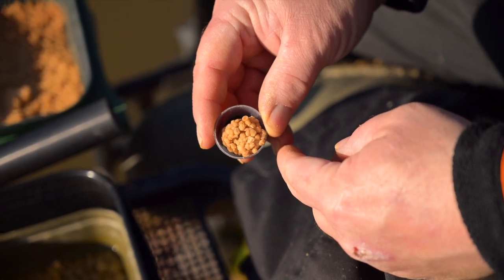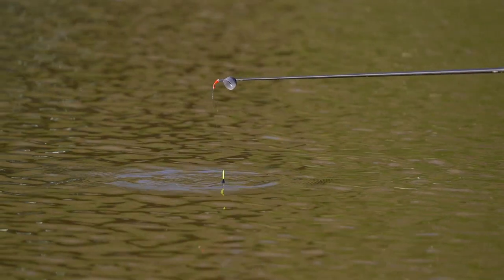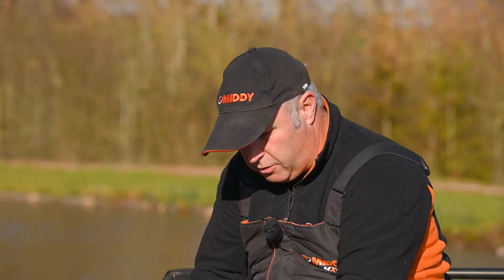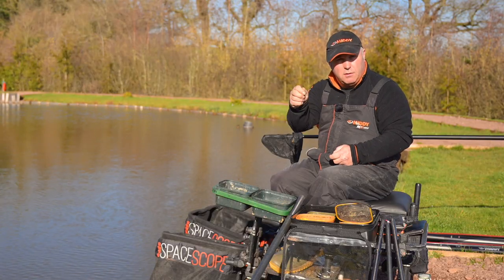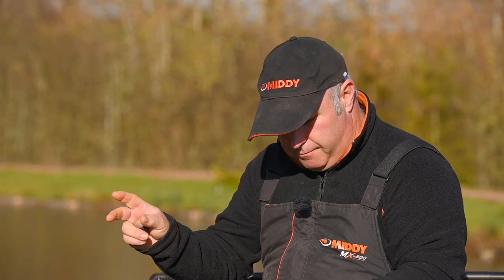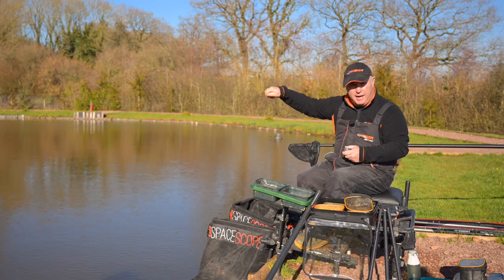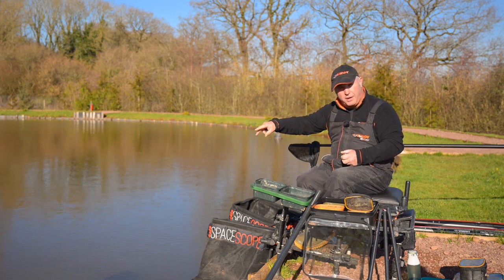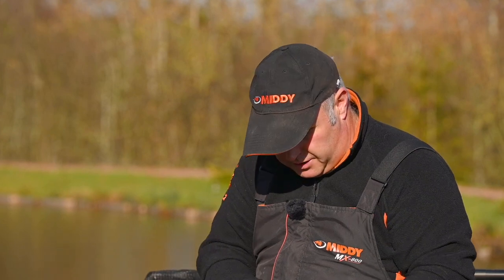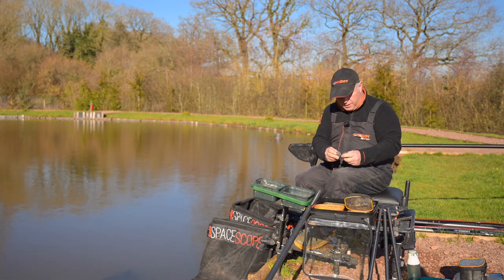You can marry all three pots together. Today we've put some balls of micros in which drew some fish in, then put the other lid back on and rattled some four mils in — because noise today has also been key to catching fish. We've done a lot of lifting and dropping, lifting the rig out and lowering it in slowly, and those fish are watching that bait come back to the deck. Don't think one pot does it all because it doesn't — the different lids have different uses.